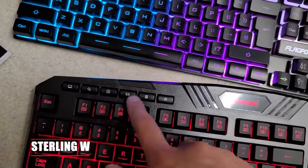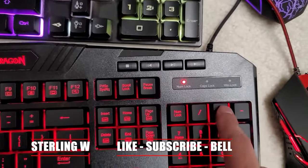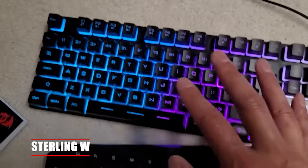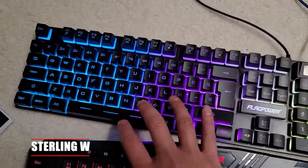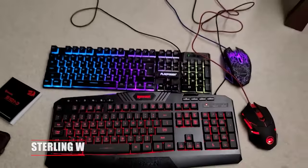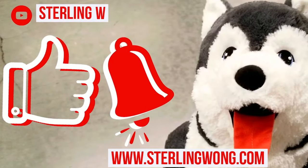I have full reviews of the Redragon as well as the FlagPower gaming mouse and keyboard combos. Anyway, thanks for watching guys — this is StonyW, I hope this was helpful to you, and I'll see you next time. Please like, subscribe, and hit the bell button for the StonyW channel if you liked this video.